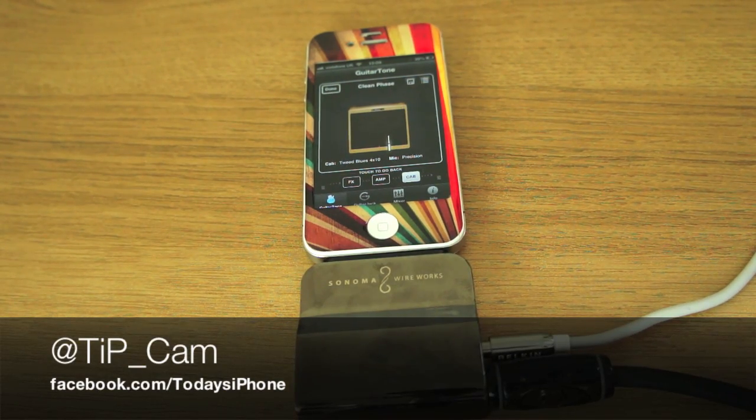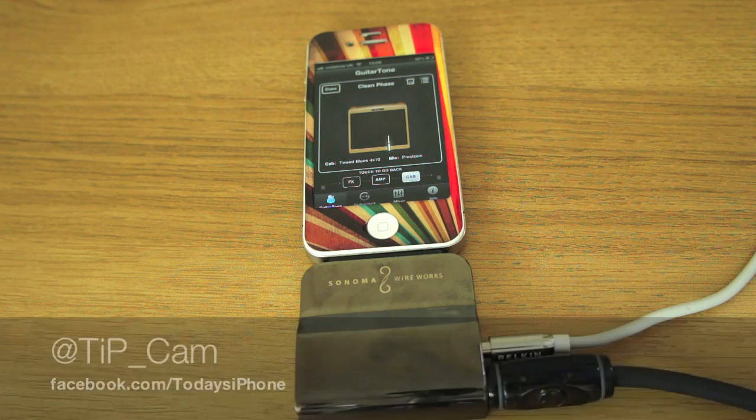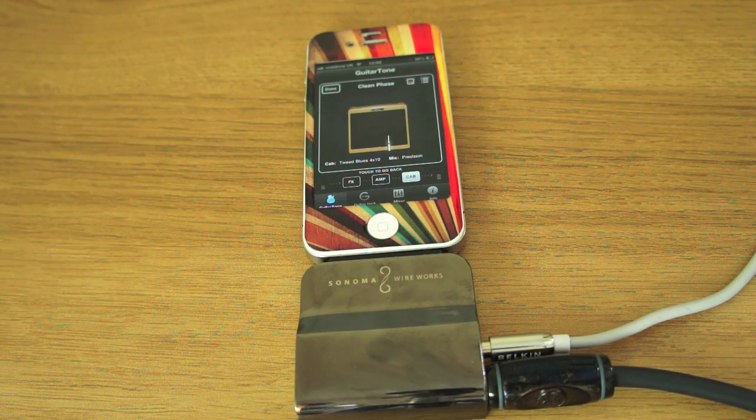Anyway, I've been Cam. If you want to ask me any questions about this, feel free to tweet me at tip_cam, and I will see you again soon.